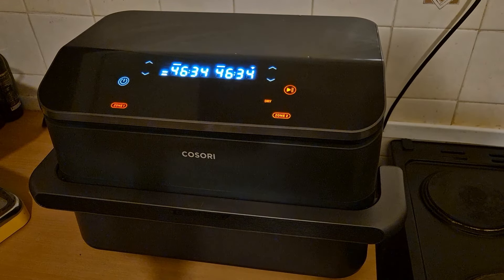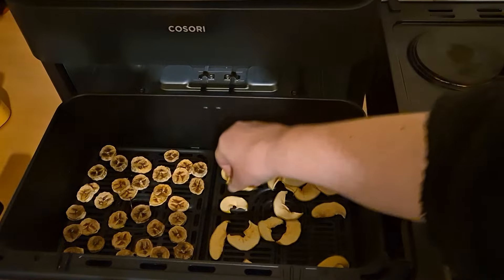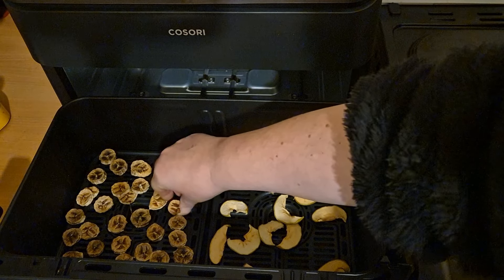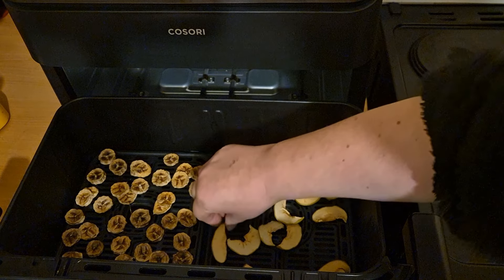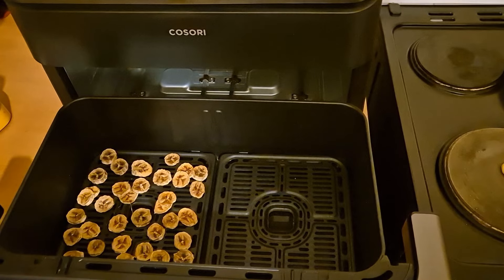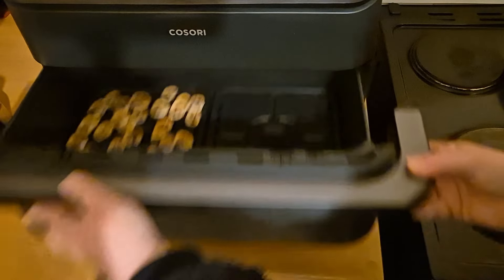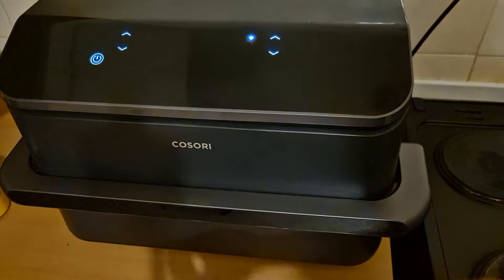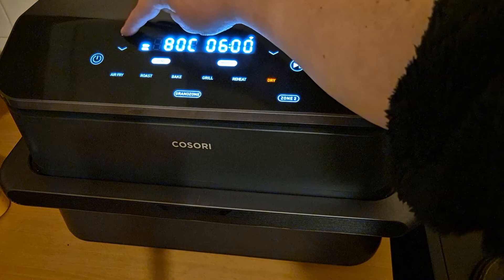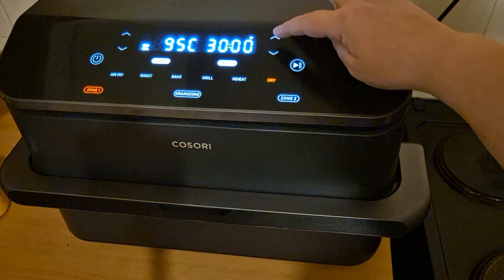The fruit has been dehydrating in the Cosori Twin Fry Air Fryer for 45 minutes at a higher temperature. The apple looks pretty good — it's fairly dry. The banana might need a little bit longer. I think the apple's done so I'm going to take it out. I've taken the apple out and left the banana in to dry just a little bit longer. I'm going to reset it — turn it off, turn it back on — and just do zone one, dehydrate on the highest temperature, 95 degrees, for an hour.